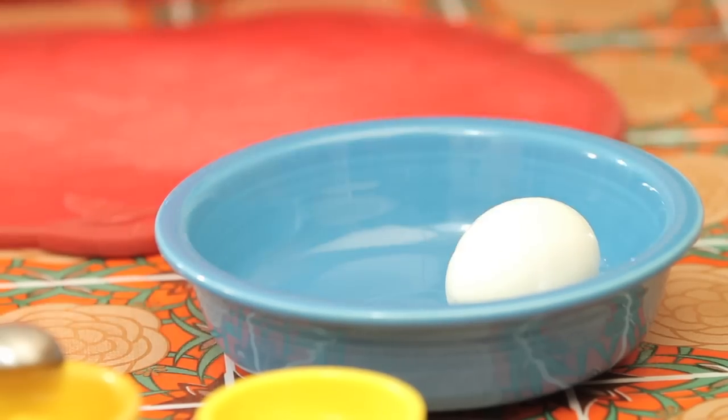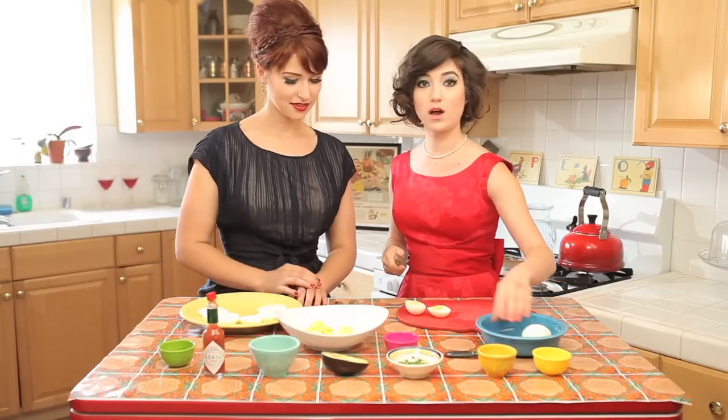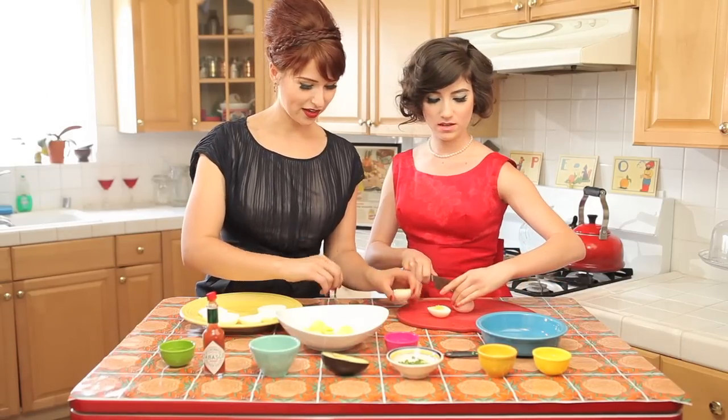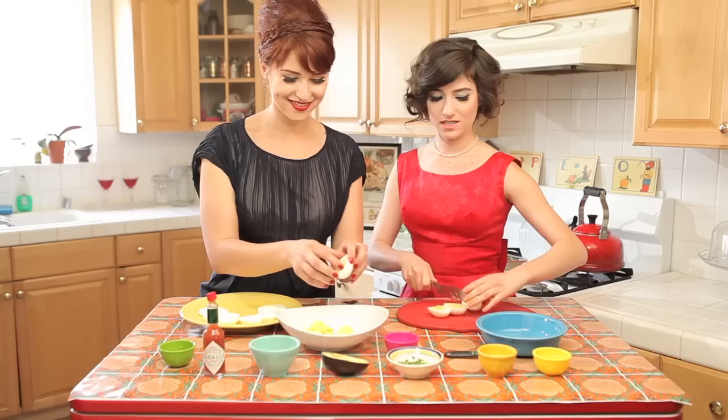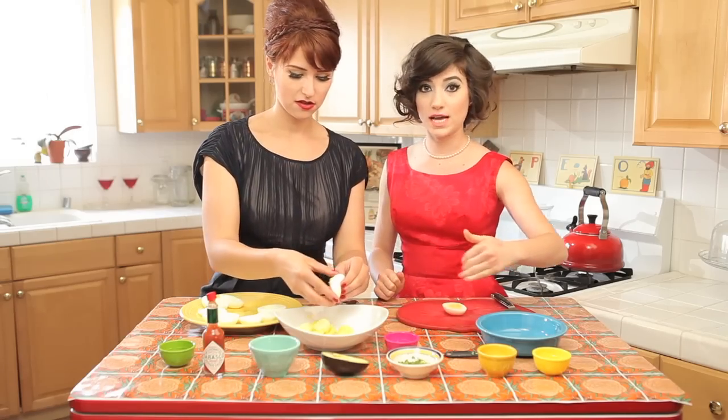First thing we're going to do is split open the eggs and I'll have you put the yolks in our bowl. Do I use a spoon or my fingers? Fingers. Don't you know me by now. All we're going to do is sort of mix the yolks as we're going.